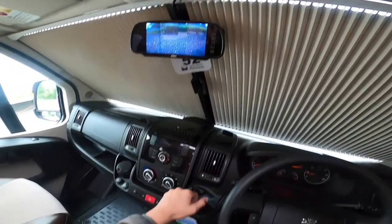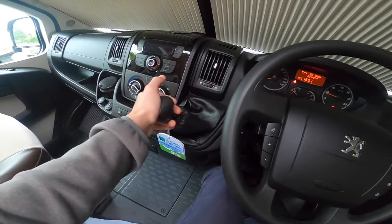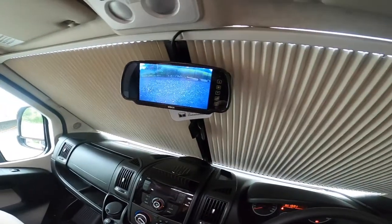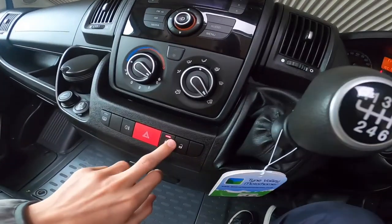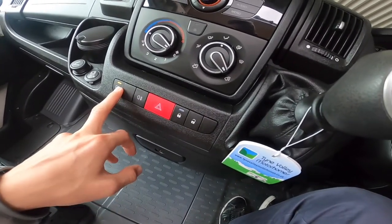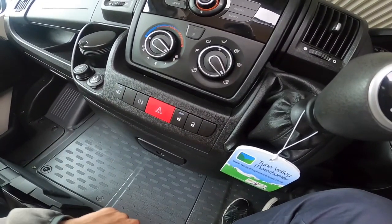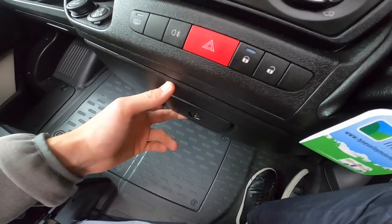The rear view camera is on all the time as well as when you're in reverse. Six speed manual gearbox — lift the collar to pop it into reverse. There's a button that locks and unlocks the doors, rear fog lights when your lights are turned on, and heated mirrors.